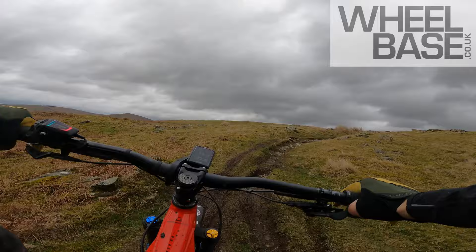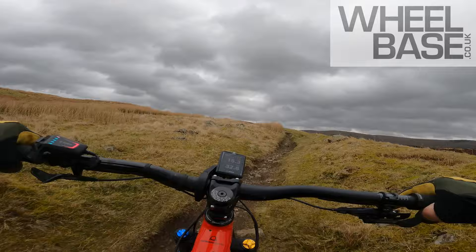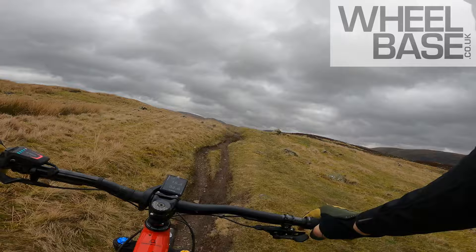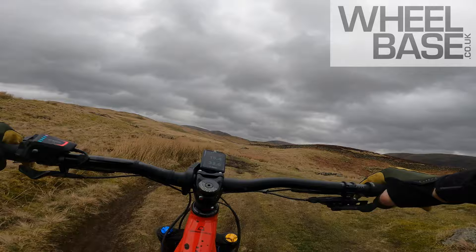Although, to be fair, small bump absorption is actually pretty good from a static point of view, but definitely a very purposeful feeling suspension setup. It's a big bike with big intentions.